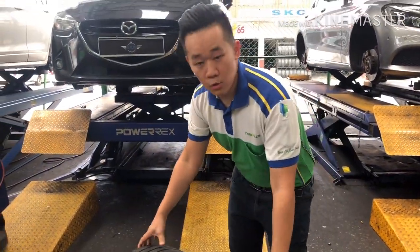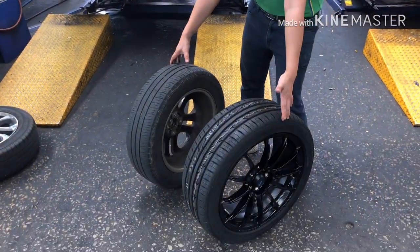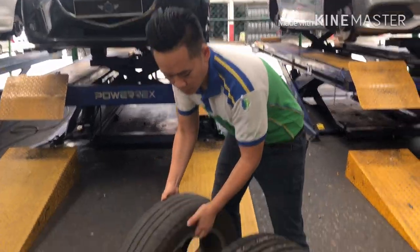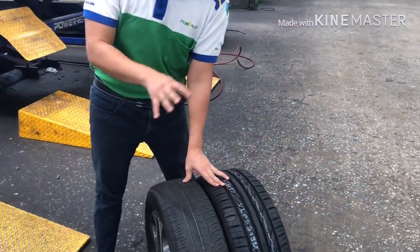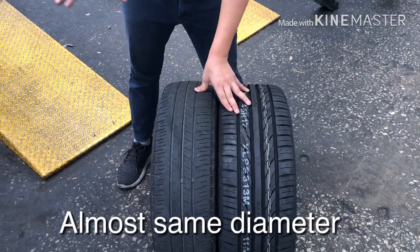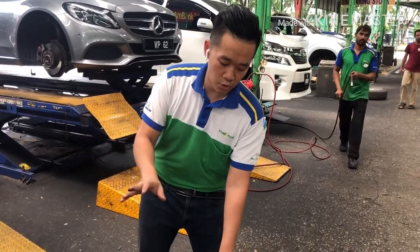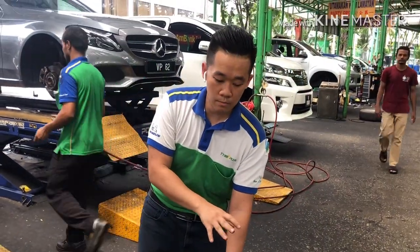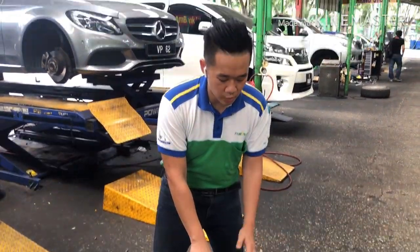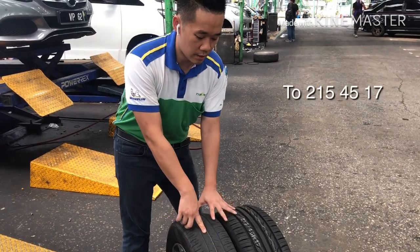Before we proceed, I want to explain what we are looking for when upgrading rims from 16 inches to 17 inches. First is the choosing of tires — we want to make sure that the tires we choose now are almost the same overall diameter compared to the stock. That way we won't mess up the linear ratio and the odometer reading. The original tire is 185/60/16 and we are changing to a 215/45/17.